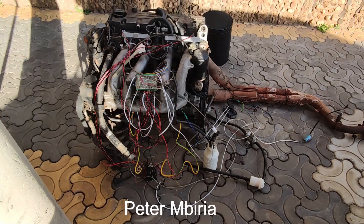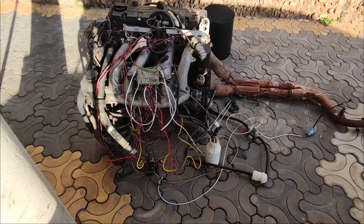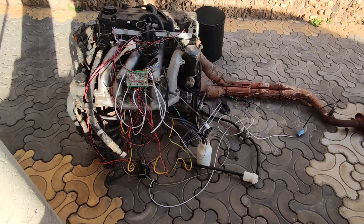Hello guys, Peter here. It's been a while since I last updated on my carburetor to EFI conversion progress.